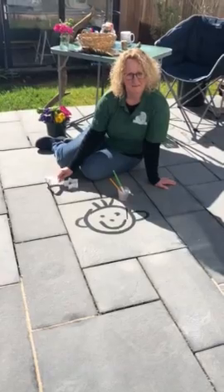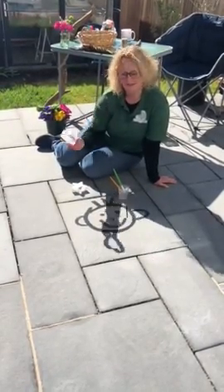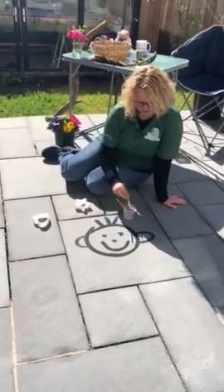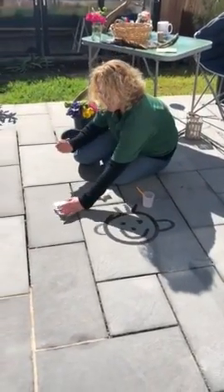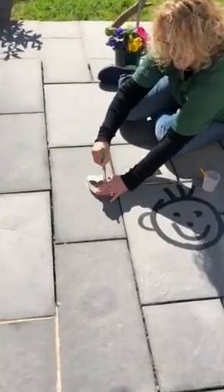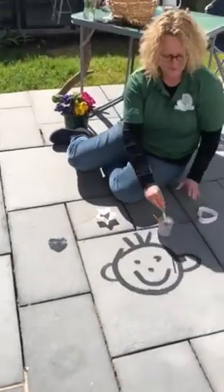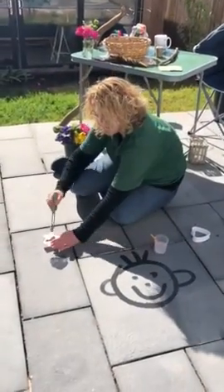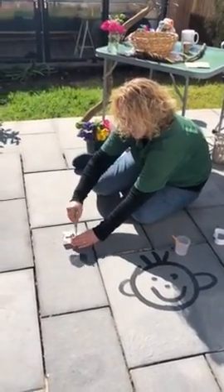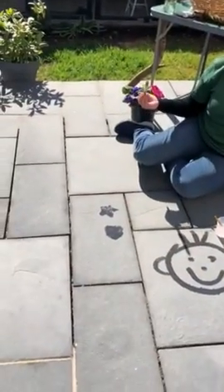To extend that process, what you can do is find some cookie cutters. You'll probably need to hold these with them — hold them securely — and then get them to paint inside the cookie cutter and it will act like a stencil onto the patio slabs. This one's a star and you get a rough star shape.